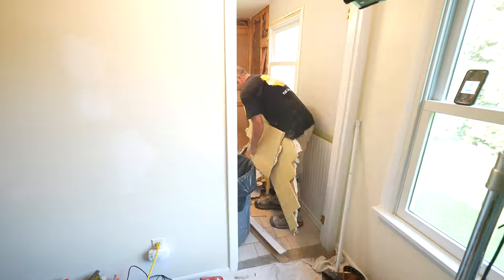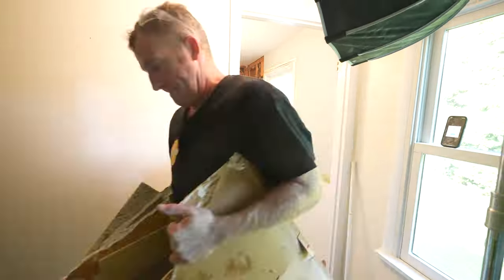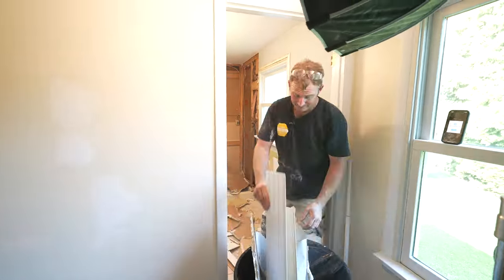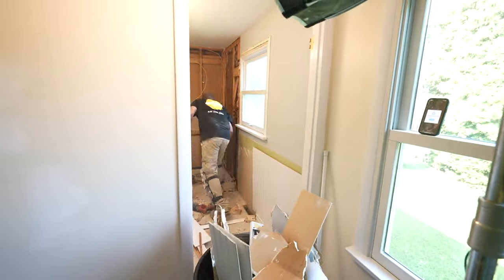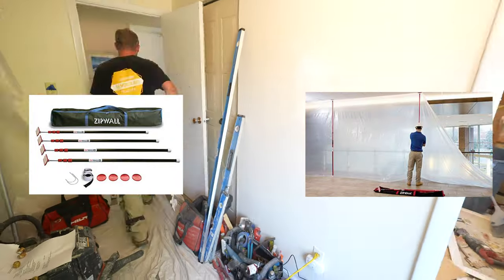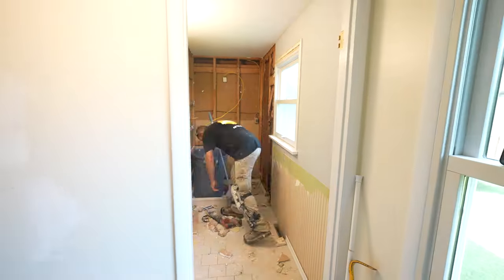This just takes a lot of trips back and forth to get rid of all this demo. As you can see in my setup, I have some zip walls set up. These are basically just a wall system with plastic to eliminate some of that dust from the rest of the room. Check out the links below for that because it's really helpful to keep your home from getting completely dusty.